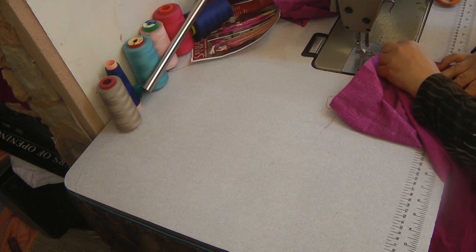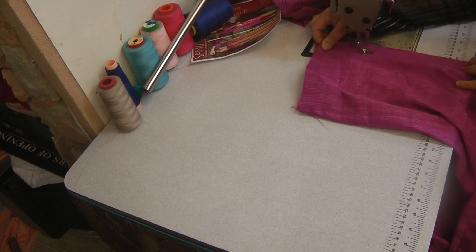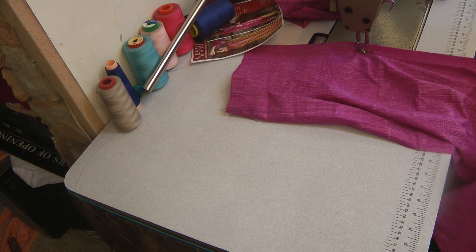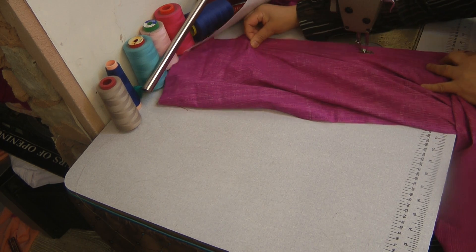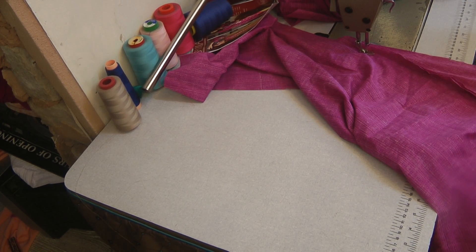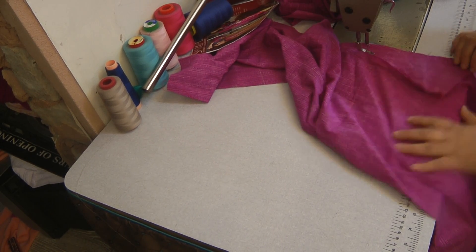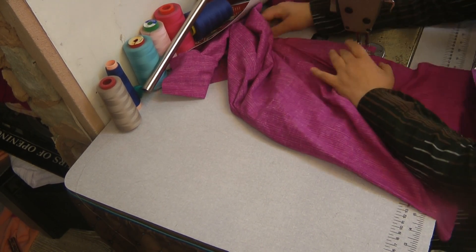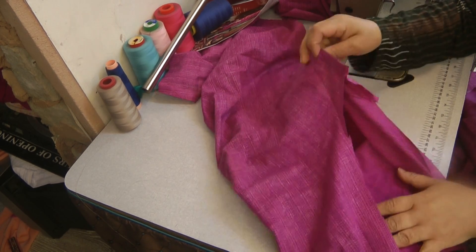Then we want to do the inside leg seam as well, so that the whole leg is just basically closed off. And we're going to do exactly the same to the other leg.